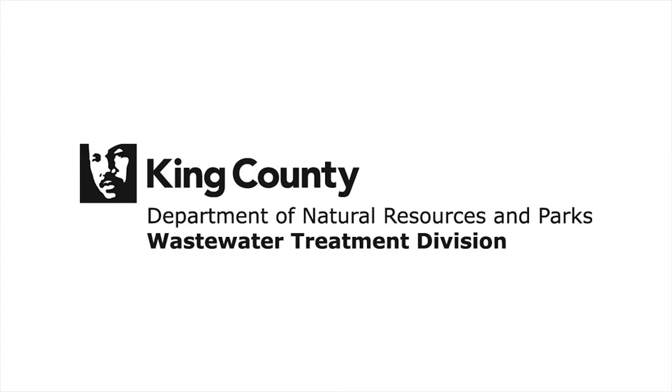Hello, I'm Monica Vandervieren with King County's Wastewater Treatment Division, or WTD.